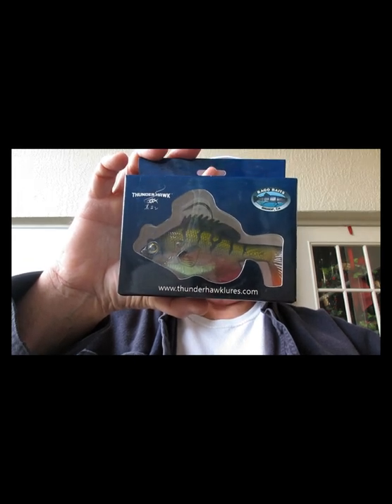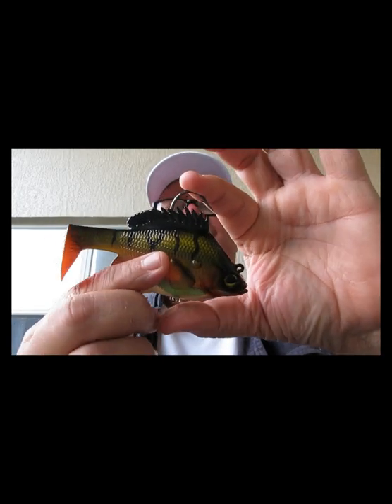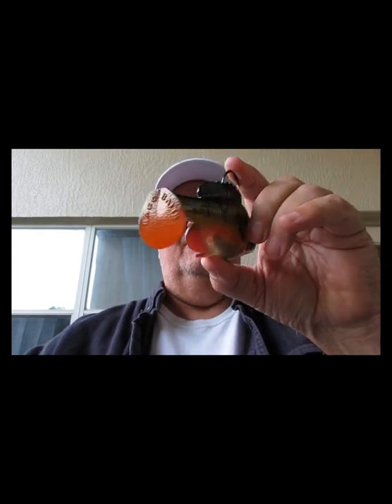Getting down toward the bottom — here's the Burner Bream, four inch, from Rago Baits out of Bishop, California. It's called the Thunderhawk, in a yellow perch color, weighs two ounces. Hook is right up in there and you can put a hook down below as well if you want something underneath. It's got a good moving tail — the Thunderhawk Burner Bream four inch.